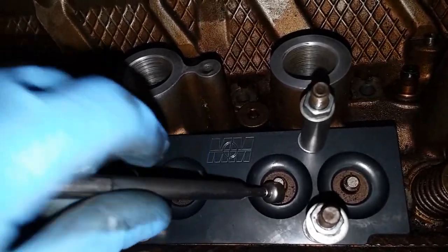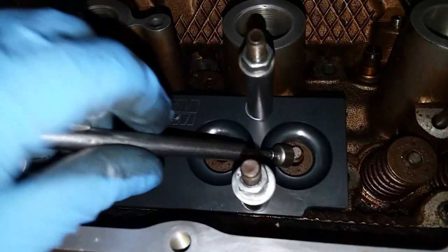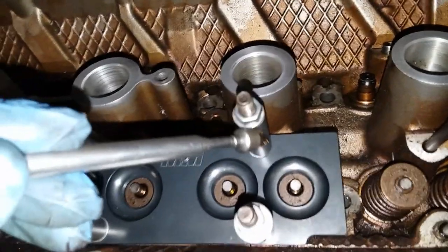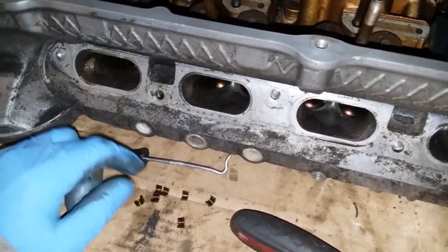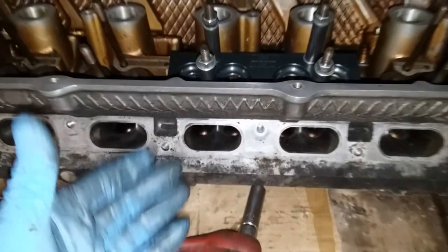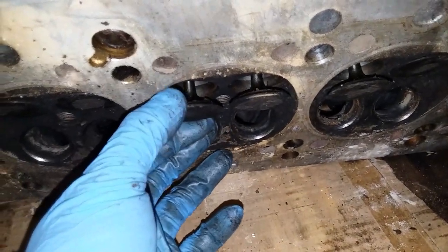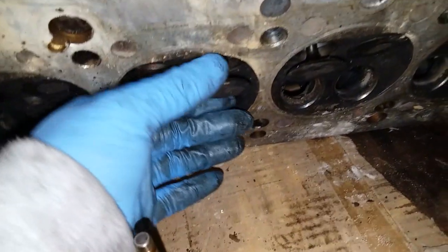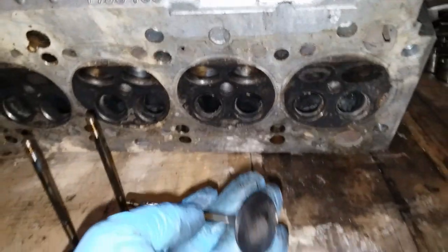In a future high horsepower build I'll also be doing hardened keepers and all that good stuff, but these stock ones will pair just fine with the stiffening kit. I asked and confirmed they pair well with the stock keepers. That is the removal of the keepers, and now the valves will literally just fall out. Push them out — these valves right now are not relevant to me, they're just coming out of this head since I'm taking it to the machine shop to get cleaned and decked.